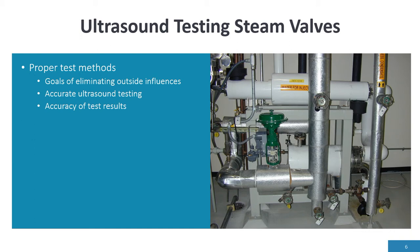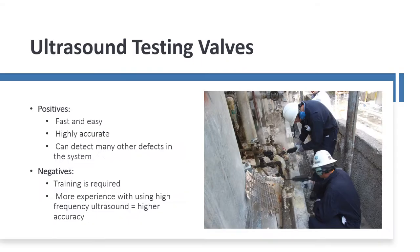One of the things with high-frequency ultrasound is blocking out competing high-frequency ultrasound in the system when testing one valve versus another. We can block out the ultrasound generated by a nearby valve and get an accurate test on the valve we're targeting. Going through a standard operating procedure for testing valves, a person can get very accurate with testing steam valves for internal leakage. It's fast and easy, highly accurate, and can detect many other defects in the system.